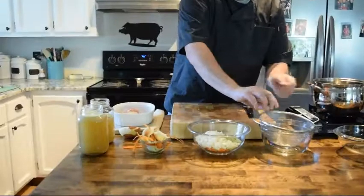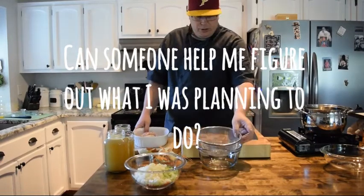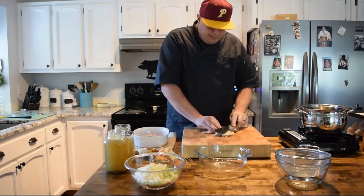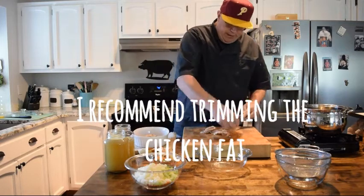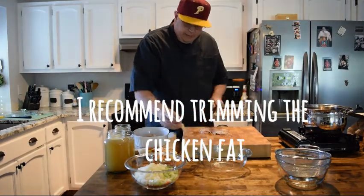Next I've got a little bit of chicken here. This does have a bit of fat on it that I don't want, so I'm going to trim some of that fat off and make a nice chunk here.